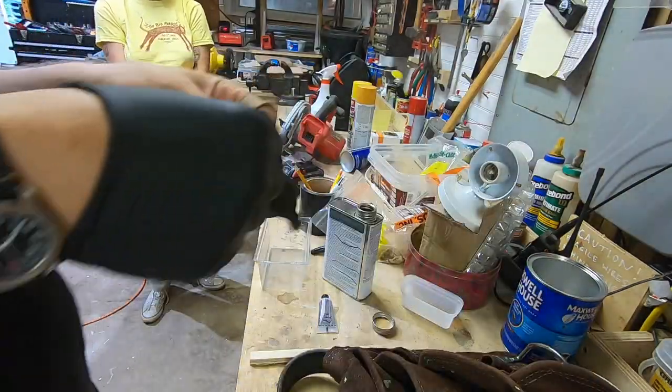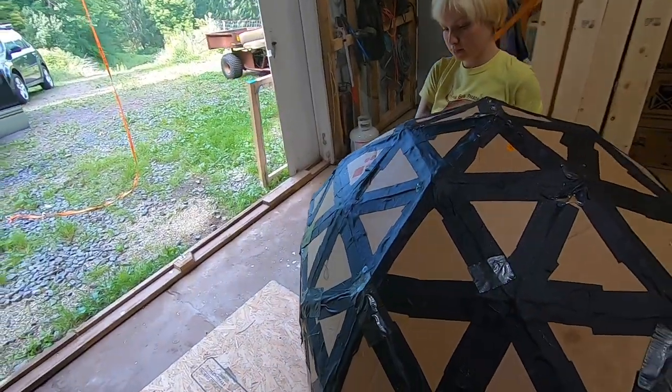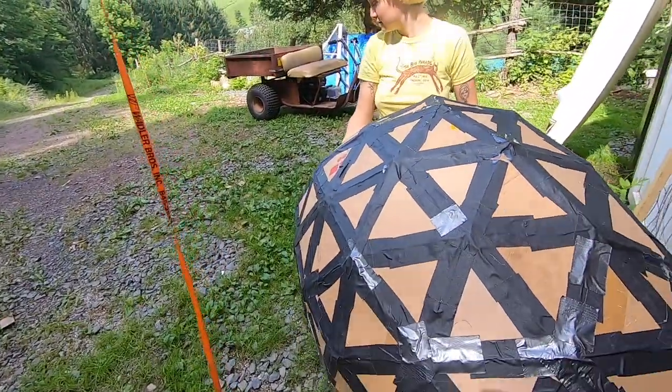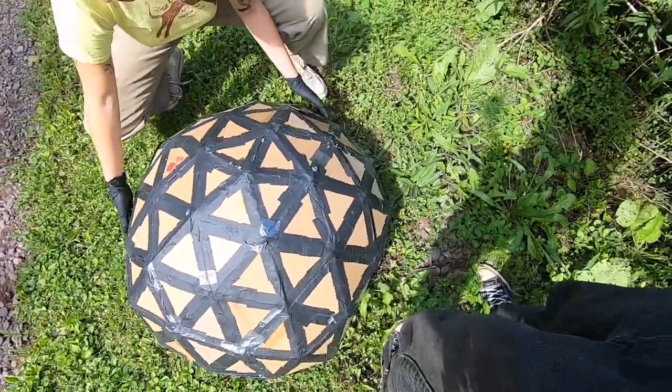We should carry the dome out to where we're gonna apply the resin. Is it primped right? Is it as round as it's gonna get?